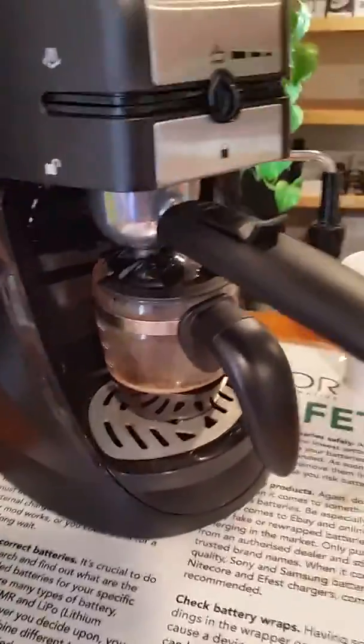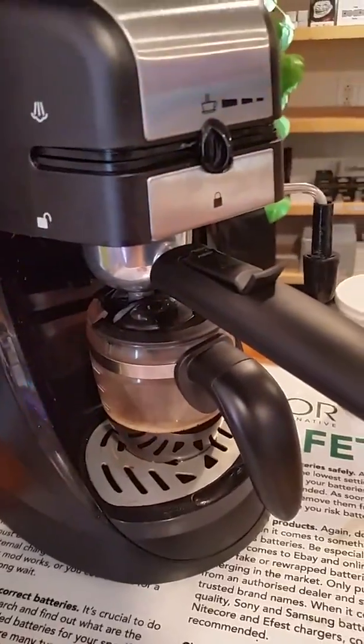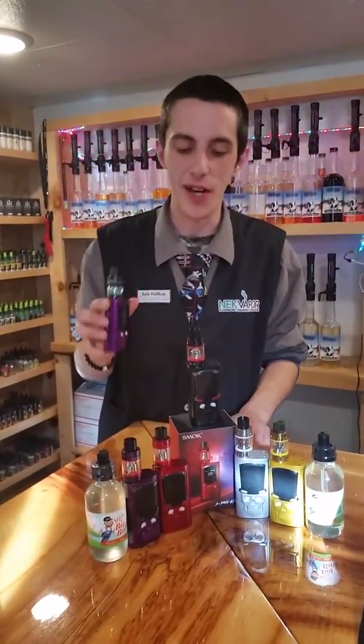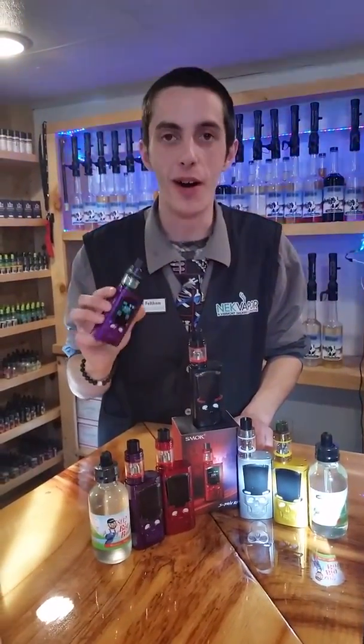Welcome to Espresso Hour! You saw a little preview of the device we are featuring today, and here is Kyle. Good afternoon everybody. For today's featured device we have the Esprev kits from Smok.